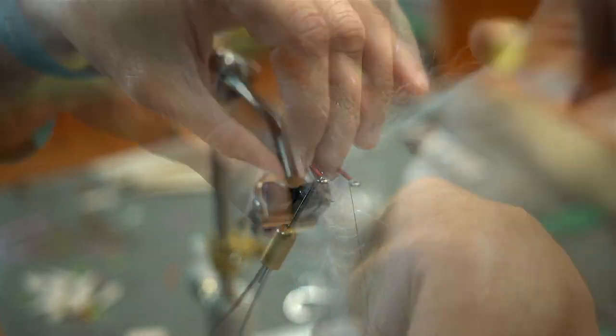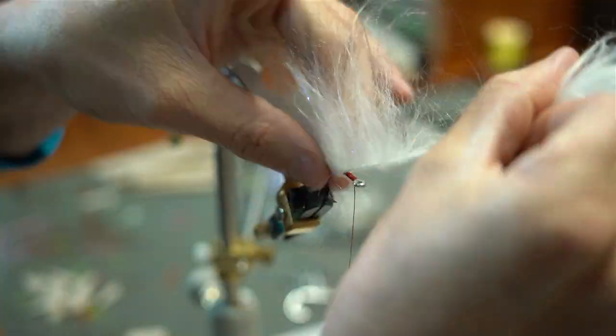Now we're going to take the three inch brush in white — or pearl rather — and we're going to tie this in and then palmer this up almost to the eye of the hook.